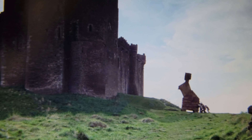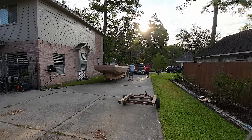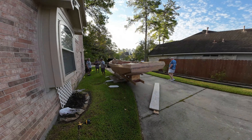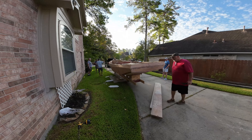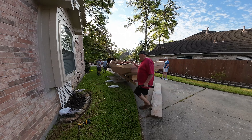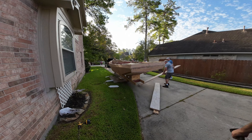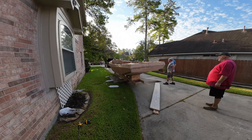First thing we have to do is push this beast down to the grass. At this point, Dana's the only one with experience flipping a boat this big, although Buddy's been overthinking it for days figuring out how it could be done. So we're all just playing about here and figuring out what we're going to do.